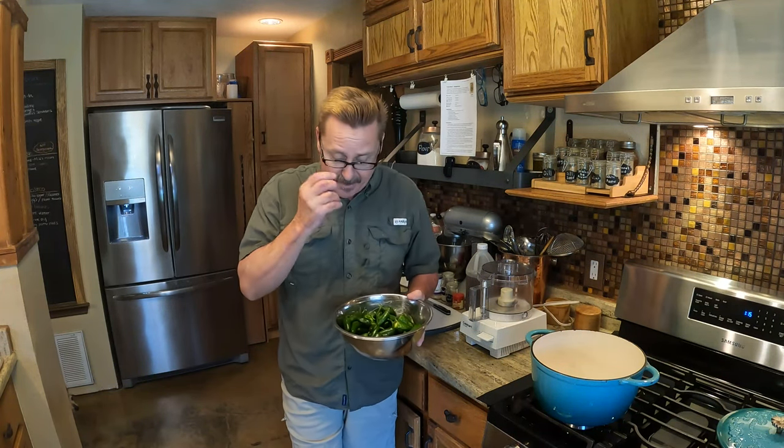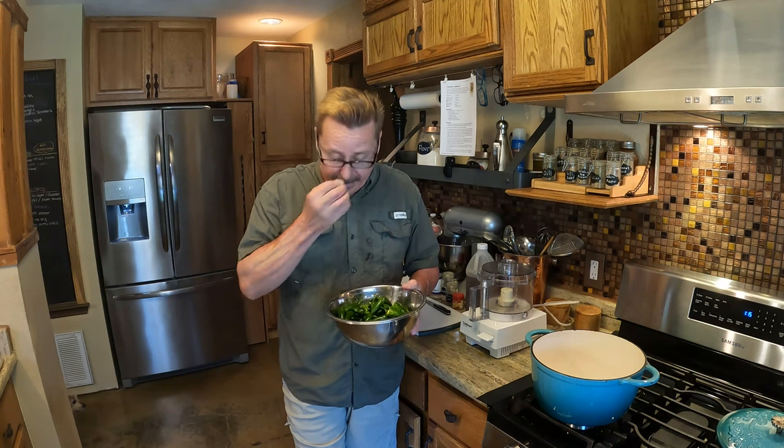Hey friends, June 2nd. Welcome to Central Texas Homestead. We are in the kitchen — we had our first jalapeno harvest.